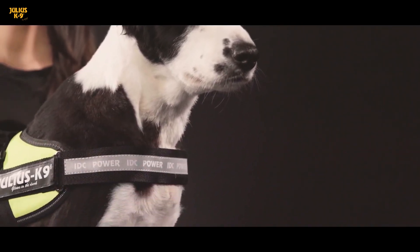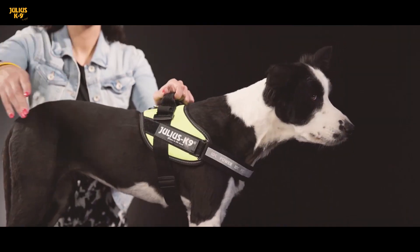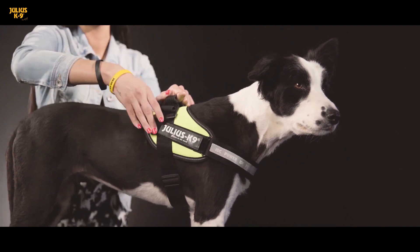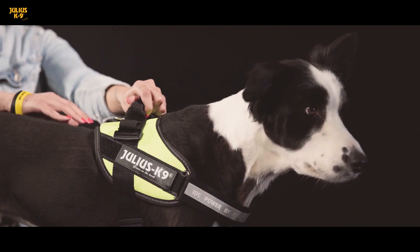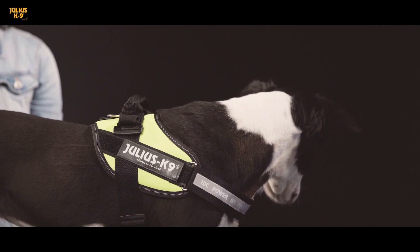To find out the correct harness size for your little friend, measure the weight and the girth of its chest right behind the front legs — two fingers away in the case of smaller dogs, and four fingers away in the case of bigger dogs. The harness is adjusted correctly when there is enough room to fit your fingers between the dog's back and the harness.